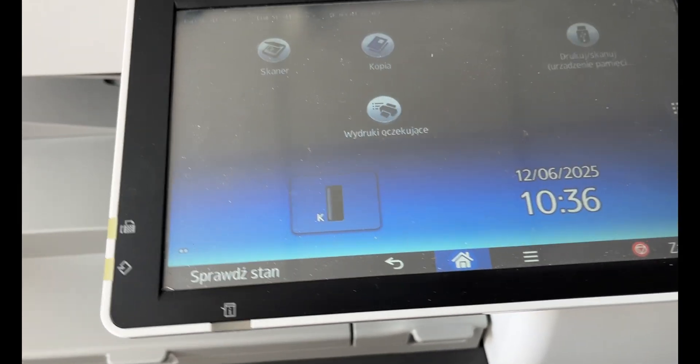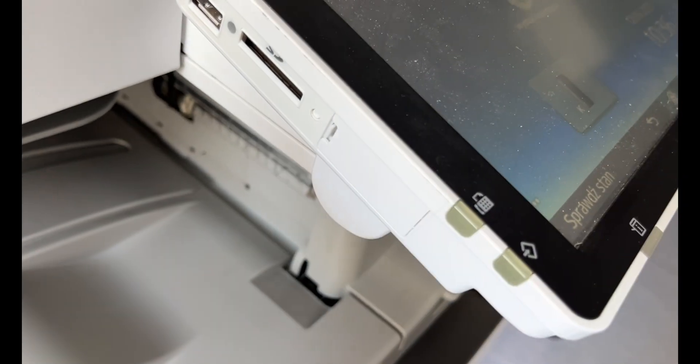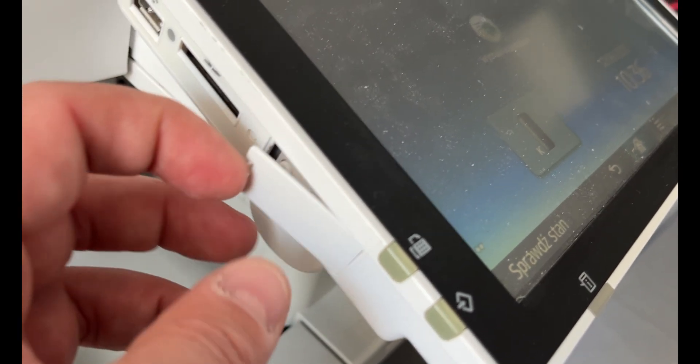All right, everything looks good. As a bonus, I'll show you how to enter the service mode on this copier and where to find the counters that need to be reset during maintenance.